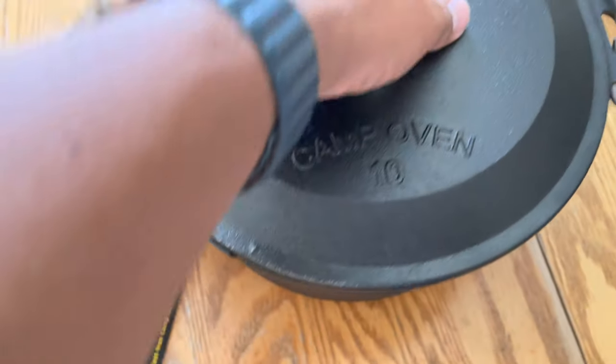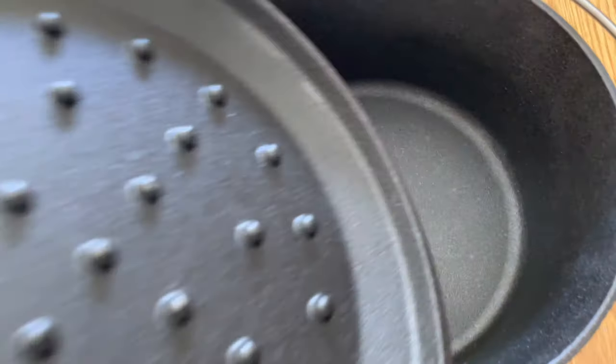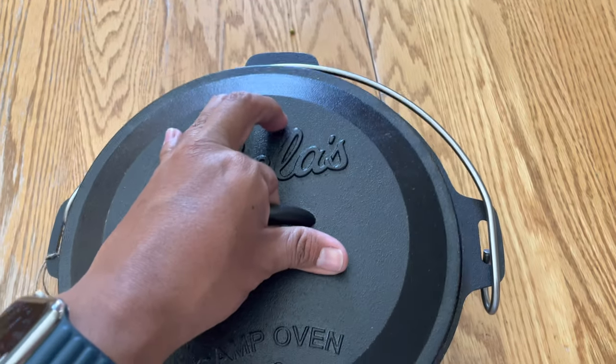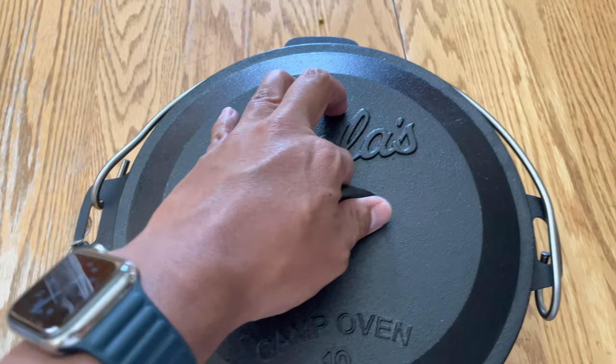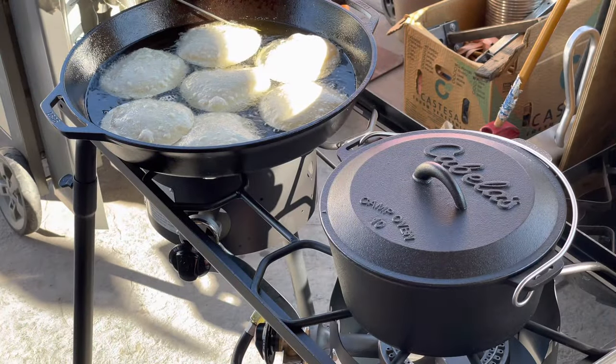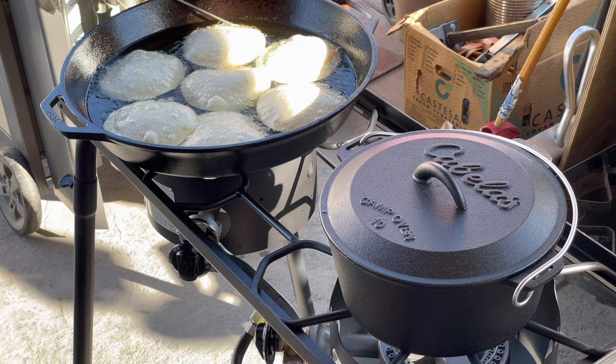I want to talk about the surface itself. As you can see here in the video, it's very, very rough — not smooth whatsoever. If you guys think Lodge has a very rough surface, you need to be touching some of the made-in-China stuff that feels like pure sandpaper.